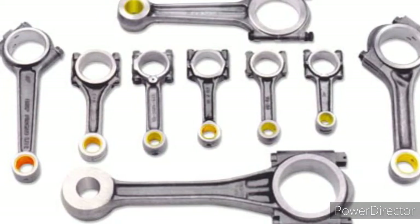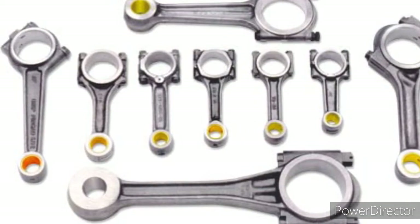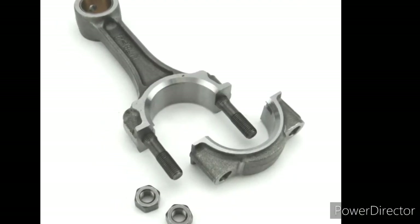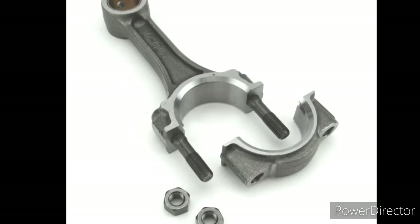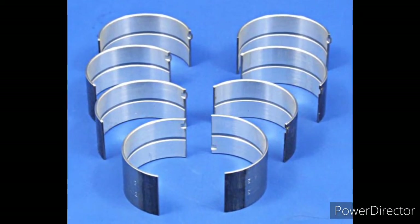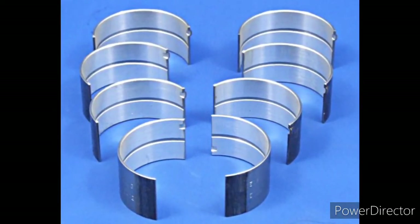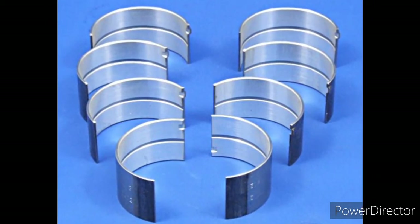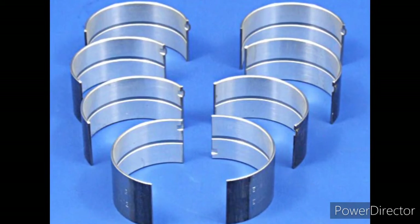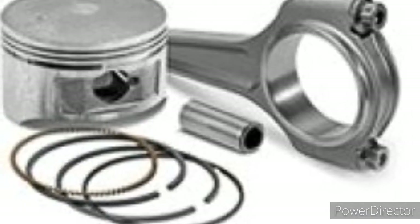Next is the connecting rod, which connects the piston to the crankshaft and works as a lever arm, transferring motion from the piston to the crankshaft. Next is the bolt, which is used to connect the piston rod to the crankshaft.